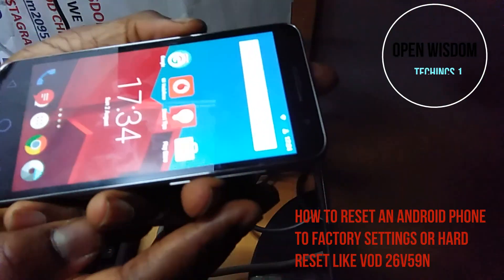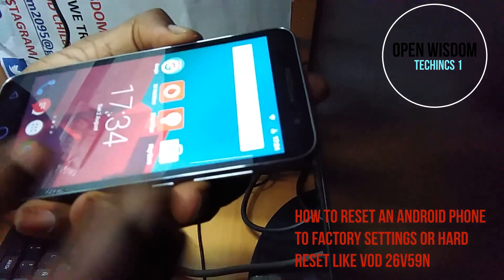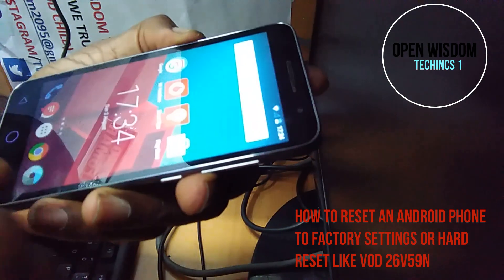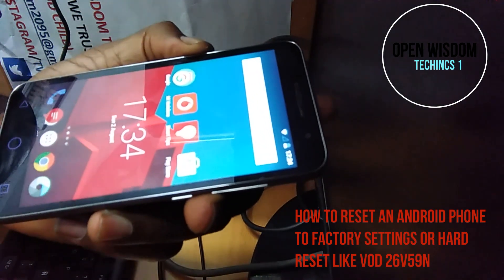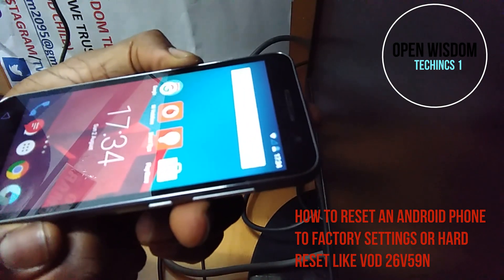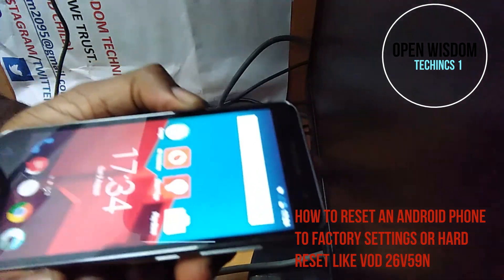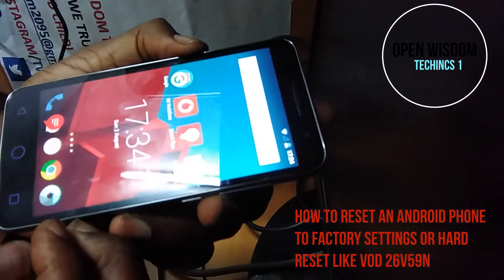Hey guys and welcome to Open Wizard Techniques. Today I'm going to teach you how to reset your phone. Maybe you want to sell it or clean off your data and you have a Vodafone Prime 6 — in this kind of case you have access to it.